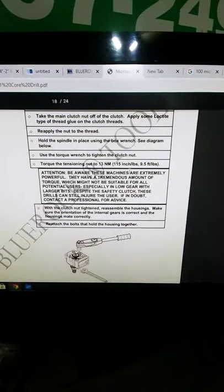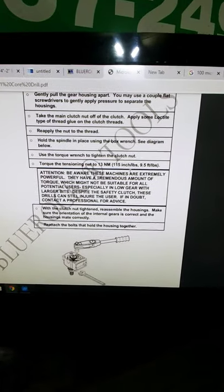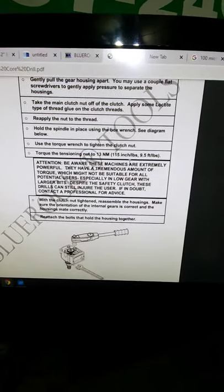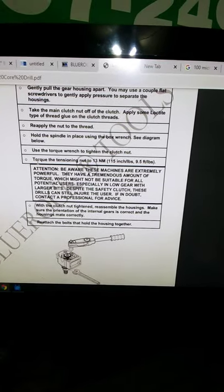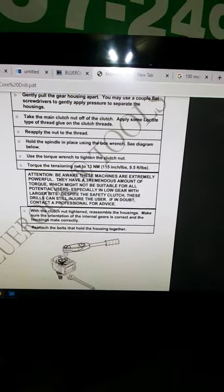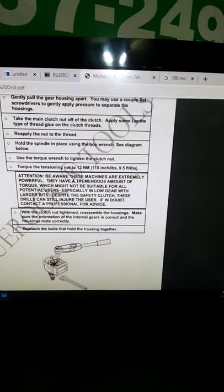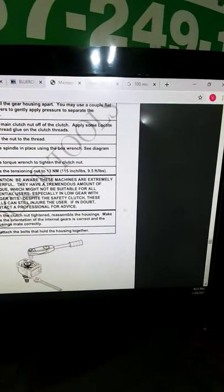If you scroll down on the Blue Rock site, you'll see a PDF under whatever tool you have. Right here you can see: torque the tensioning nut to 115 inch pounds or 9.5 foot pounds. I'll show you where that is.